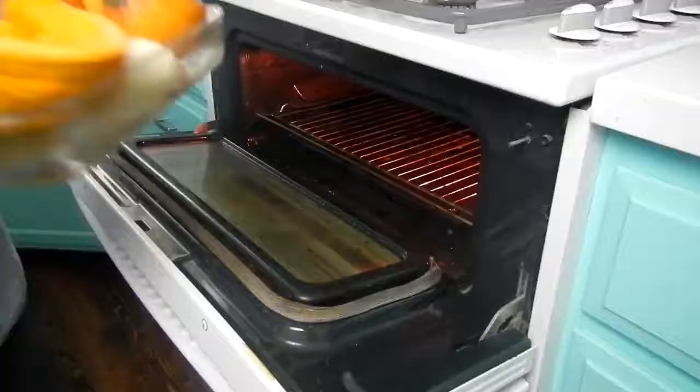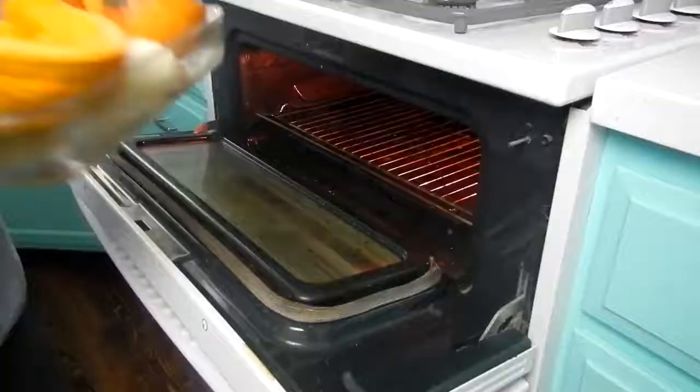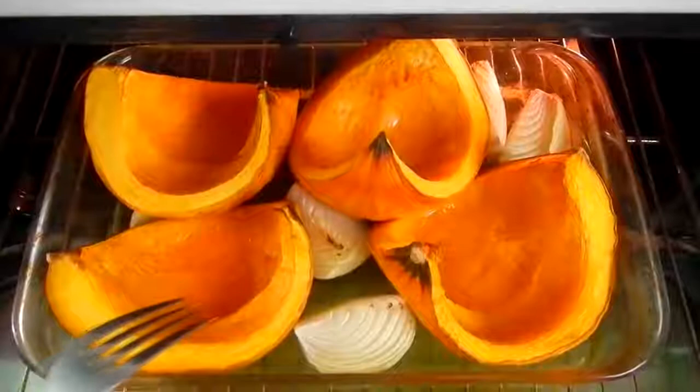I'm going to add about a cup and a half of water to the base of the baking pan, then put the squash in the oven at 350°F for 90 minutes. After 90 minutes I'm checking on the squash — as you can see it's really nice and tender. This is the perfect baked squash, but we're going for caramelization, so it's going back in the oven.